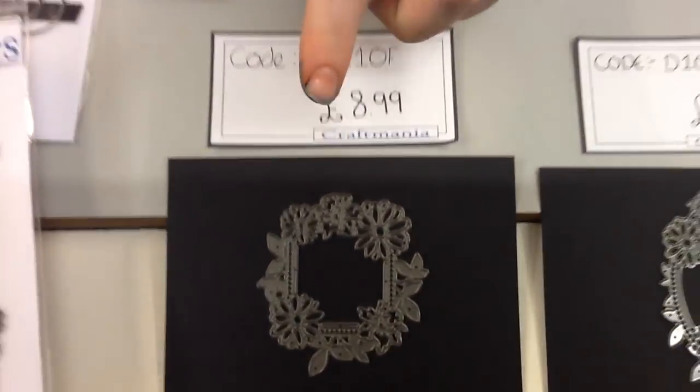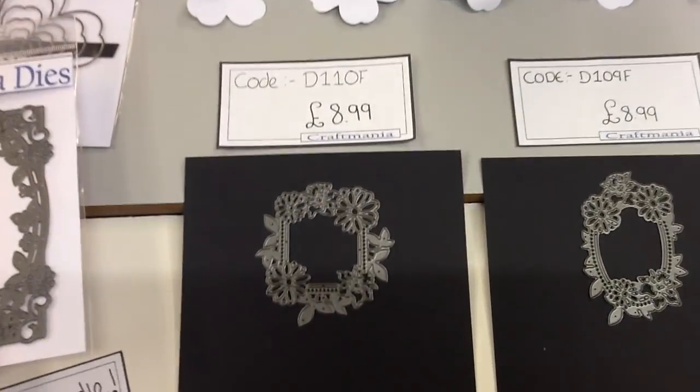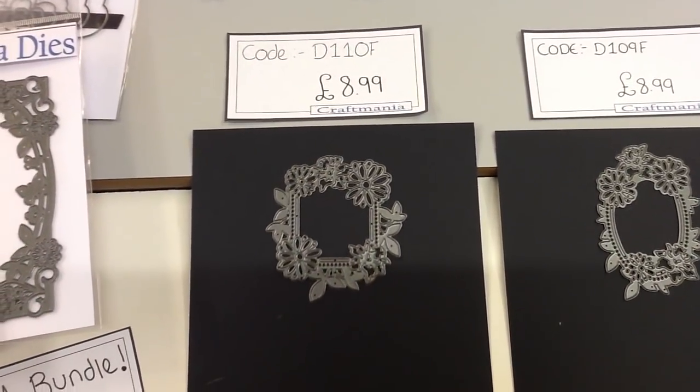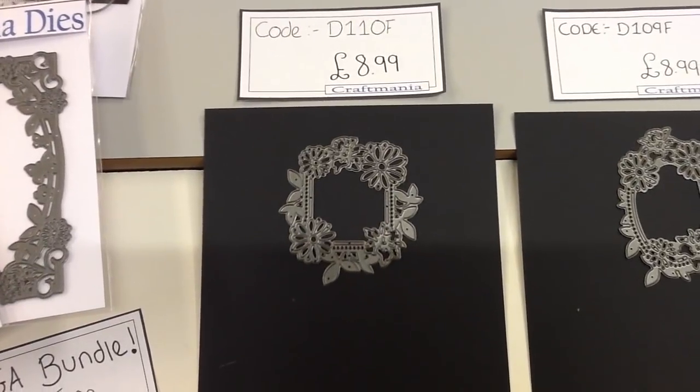We then have a square version — this one obviously fits inside the middle of the square floral frame if you wish to. This one is code D110F and it is £8.99.